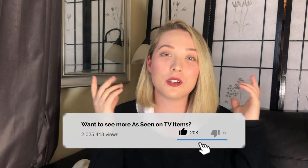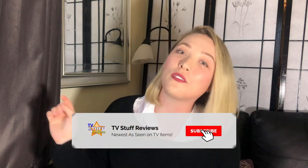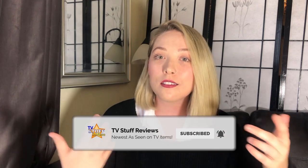Thank you so much for watching this review. Comment down below if you wear glasses and this product would interest you. Give this video a big thumbs up if you enjoyed, and don't forget to click that subscribe button for more videos with TV Stuff Reviews. If you really like us, hit that bell icon and you can be notified every time TV Stuff Reviews posts a review. I hope you have a great rest of your day. Bye!